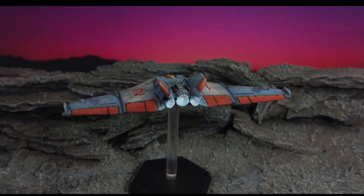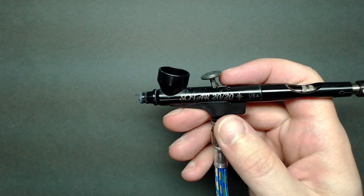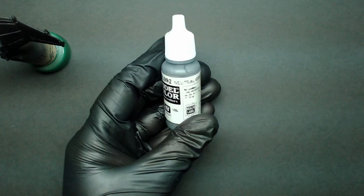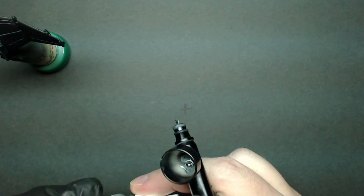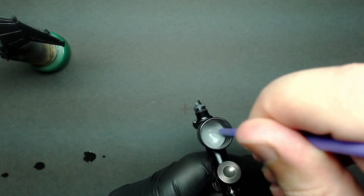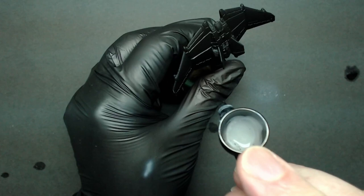I've started by airbrushing Stynylrez Black Primer over the entire model. I chose a buildup from black to help create panel gradients. I'll be using my Badger Sotar 2020 airbrush with several drops of Airbrush Flow Improver added to the cup. I use Flow Improver nearly 100% of the time as a retarder and thinner for paint. I like to have it in the cup before I add a couple drops of Vallejo Model Color Neutral Gray for my base color. I'll add several drops of water to fully thin the paint down and mix it together. I'm at about 18 to 20 psi on my airbrush.